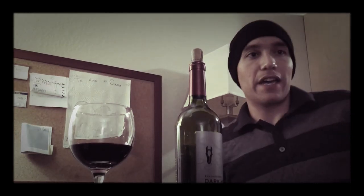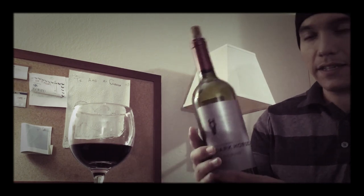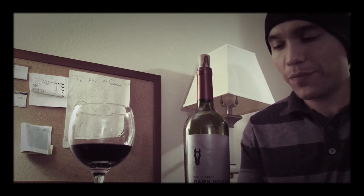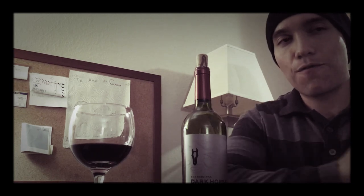Hello! Today we're going to review a wine by Dark Horse. It is a big red blend. It consists of Merlot, Malbec, Syrah, and Tempranillo. So I believe it's a Bordeaux Claret blend is what they're trying to go for here.